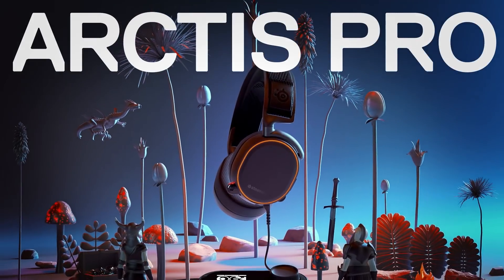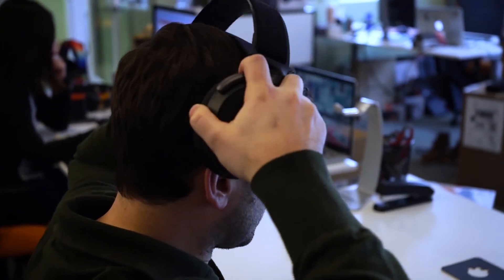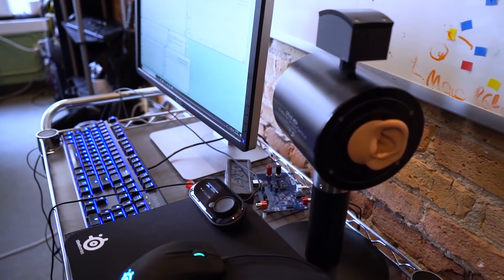When we set out to make Arctis, we didn't hold ourselves to any of the conventions of what had been done with gaming headsets just because that's the way it had always been done. My background being in audio, my passion was: could we make a truly high fidelity gaming audio system?